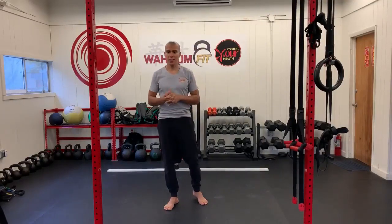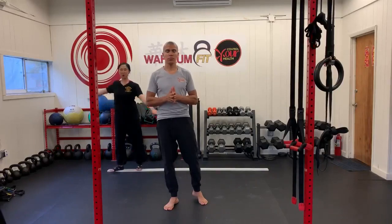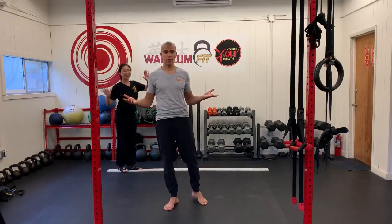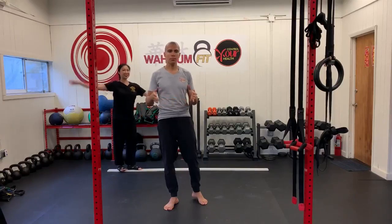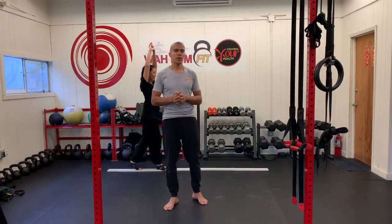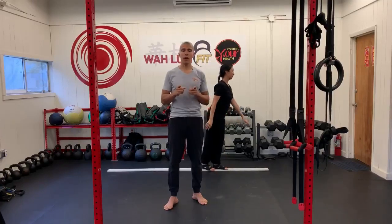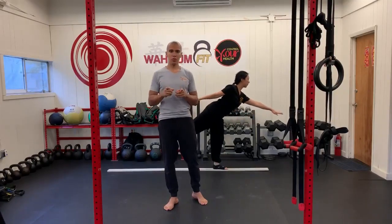We are at the Weldon Fit Studio, Control Your Health, and we are not live for 40 Fit Food. We are probably out somewhere traveling, but we are still committed to giving you your 40 Fit Food episode every Tuesday at 8 p.m.